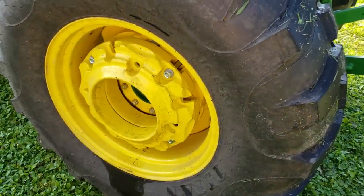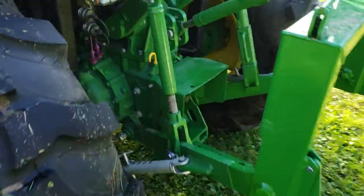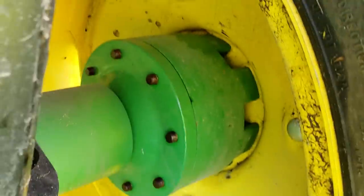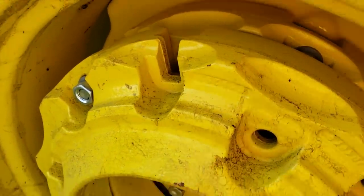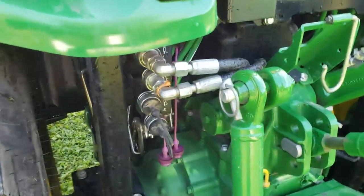Wheel weights and spacers — I cannot emphasize enough how great those are. Given the power the loader has and the weight it puts on the back, you really need good ballast. The wheel spacers aren't fancy, and I've got two sets of wheel weights. I want to say it's around 65 pounds per plate, and each wheel has two of them — though don't quote me on that.